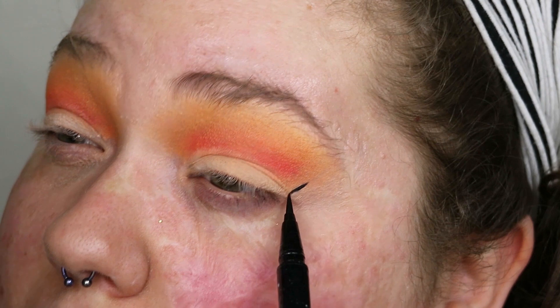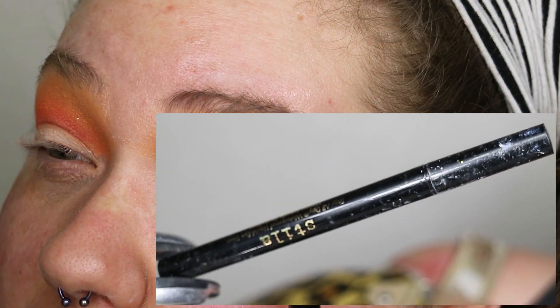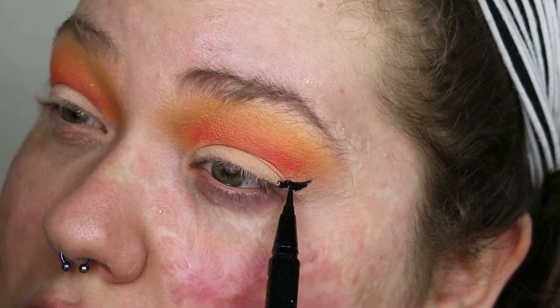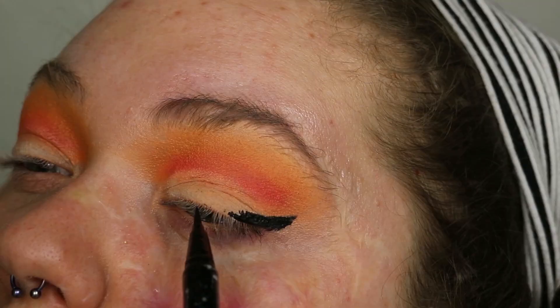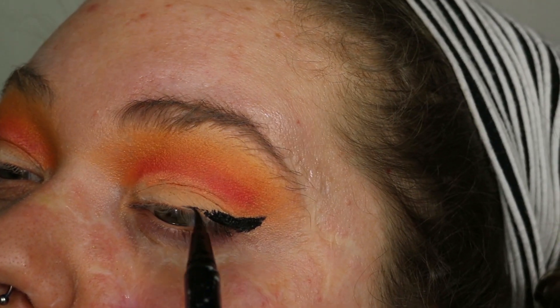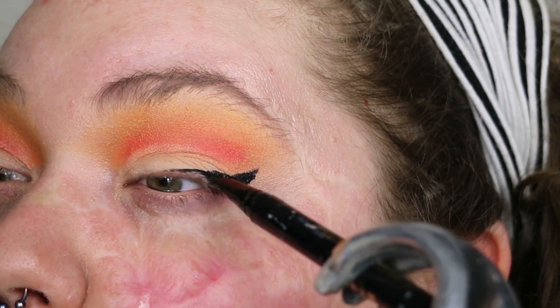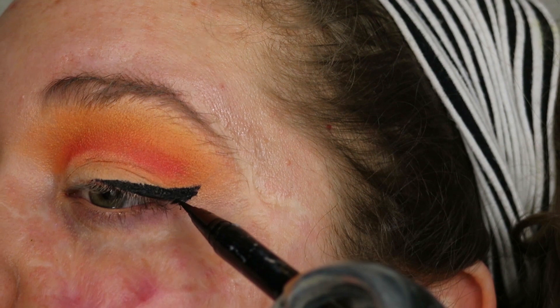Even though there are still things I want to fix with the eyeshadow, I'll get back to that after I finish this fat wing. For the wing, I'm using the liquid liner by Stila Cosmetics, kind of using it as a map for the glitter. I want it to be the right shape with a point at the end — it wasn't necessarily the best wing, but it doesn't really matter since all of that liner will be covered up with layers of glitter.